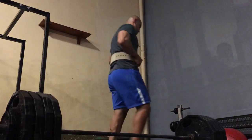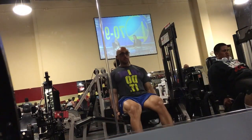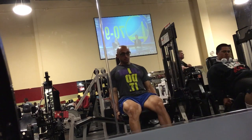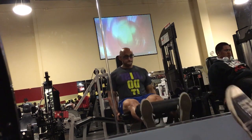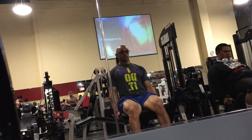With my squat, not so much. I've estimated my one-rep max a lot lower and I'm working no more than about 85 percent of my maximal weight. So that covers my squat, bench, and deadlift.